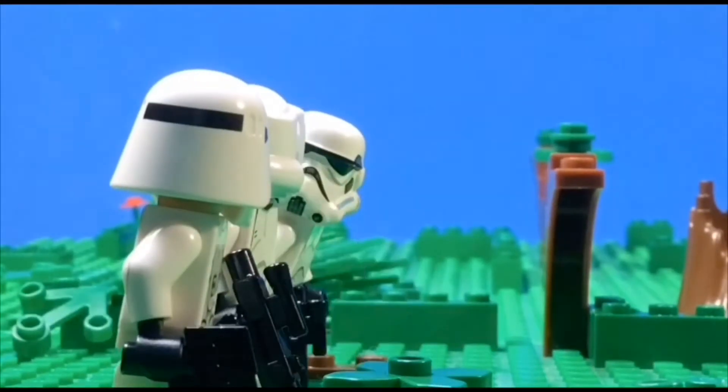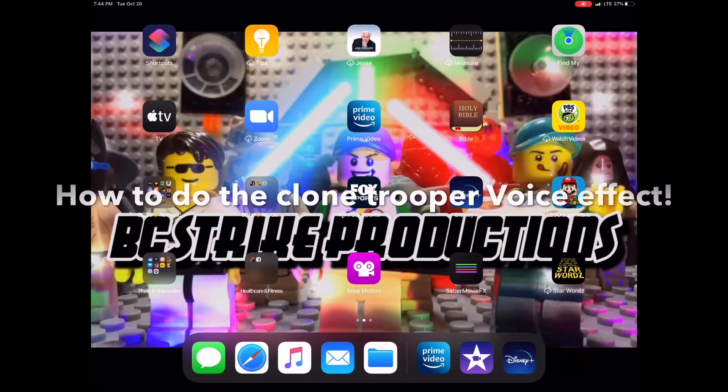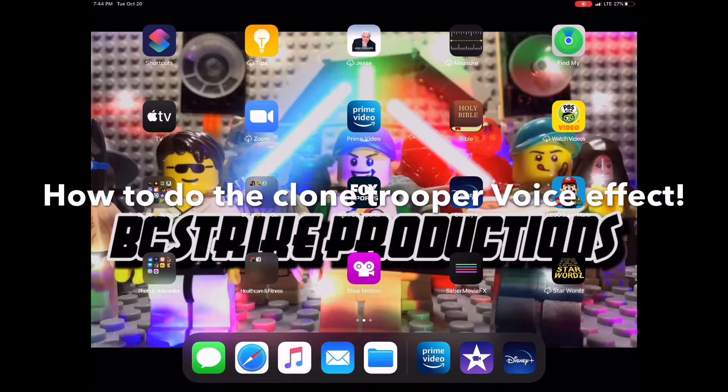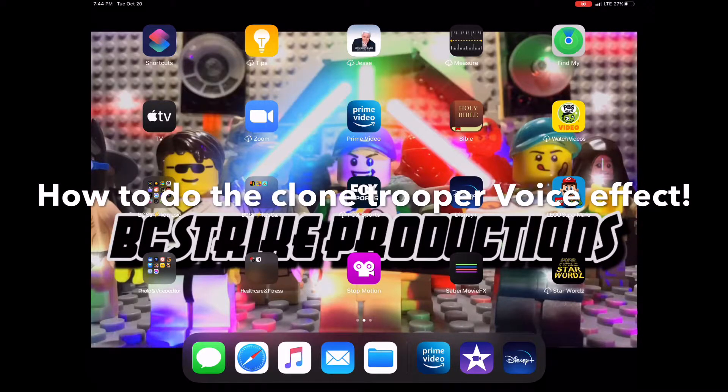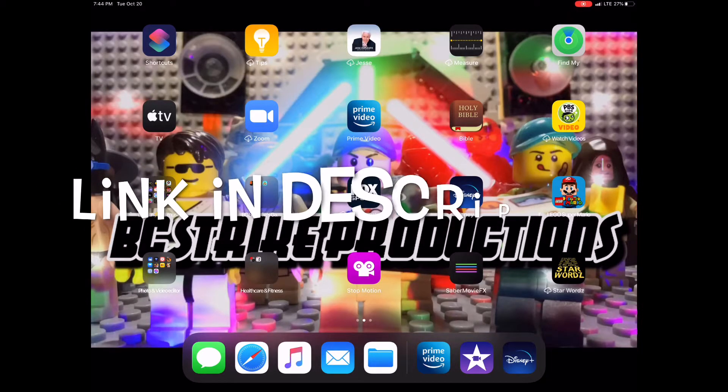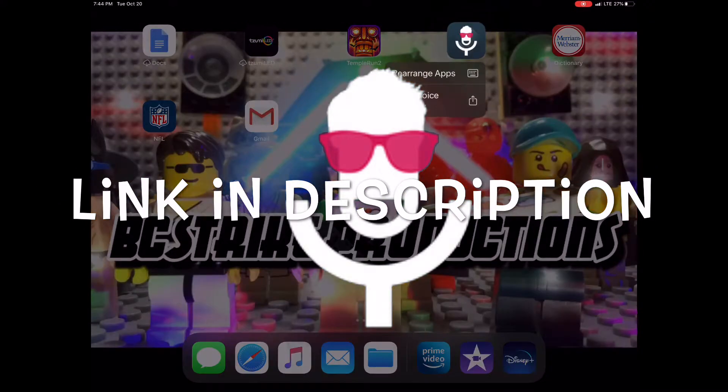Hey guys, BC Strike Productions here, and today I'm going to show you how to do the clone trooper voices or stormtrooper voices in your stop motions for free. So let's jump right in. The first thing you're gonna need to do is download this free app — we'll have the link in the description to the app store to download it.